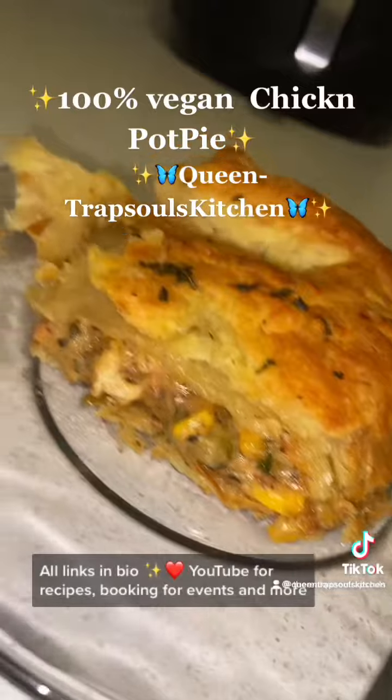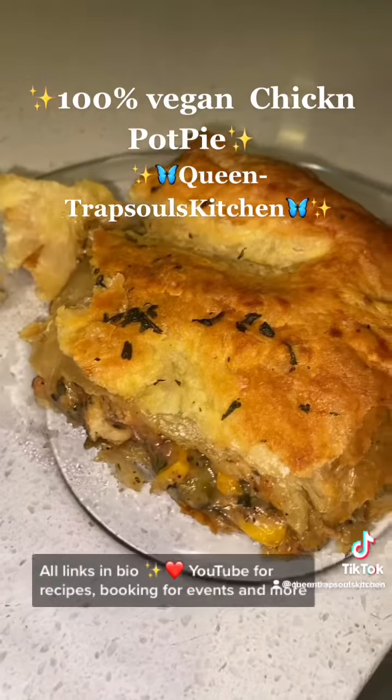I have YouTube recipes in my bio, on my Instagram — follow me for more content.